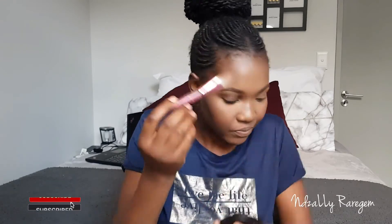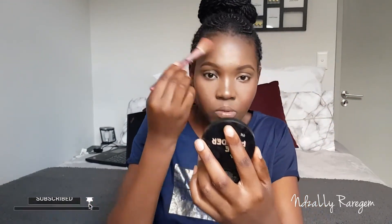Make sure you blend your nose contouring. There is a tendency that people just leave it harsh, and it can ruin the whole makeup look. Just make sure that the line is not harsh — just blend.